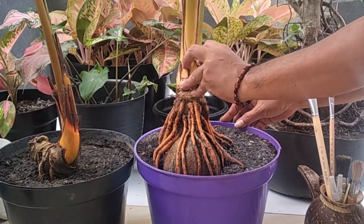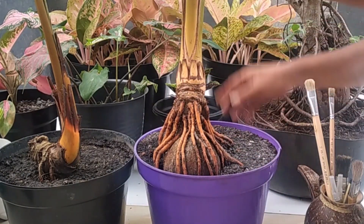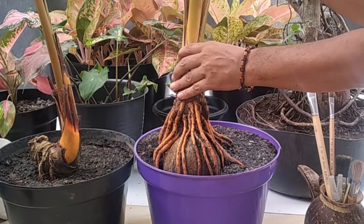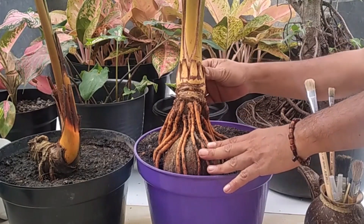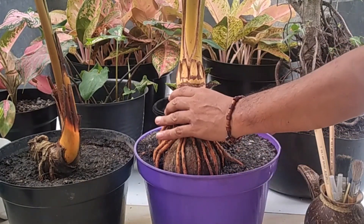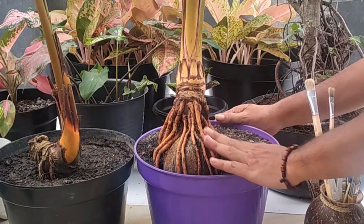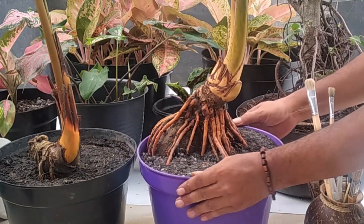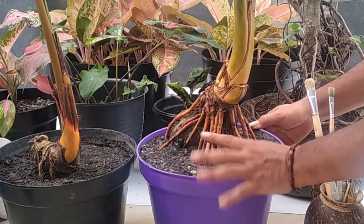Oke sahabat, hari ini kita akan melakukan perawatan pada bahan bonsai kelapa dongkelan yang sudah kita tanam 8 harinya dari dongkelan. Jadi ini waktu perawatan 8 hari setelah dongkel, atau pasca dongkel.